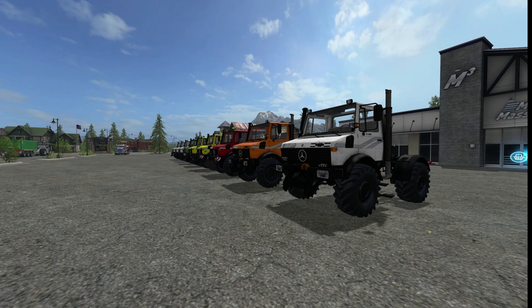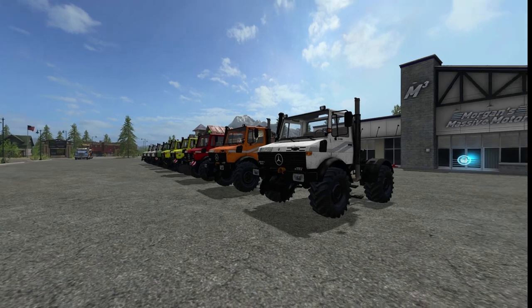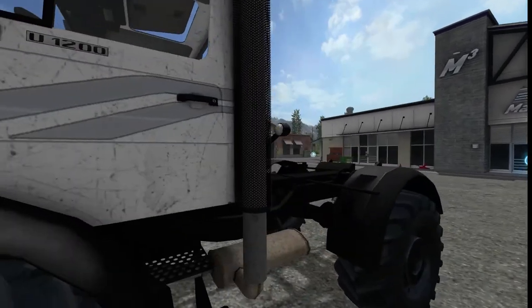Hello everybody and welcome back to Farming Simulator 2017. Today's mod showcase is the Unimog 1200/1600 - those are just your motor choices. It's a decent little mod; everything's modeled really well. I'm not getting any random errors or anything like that, so let's go ahead and take a look.